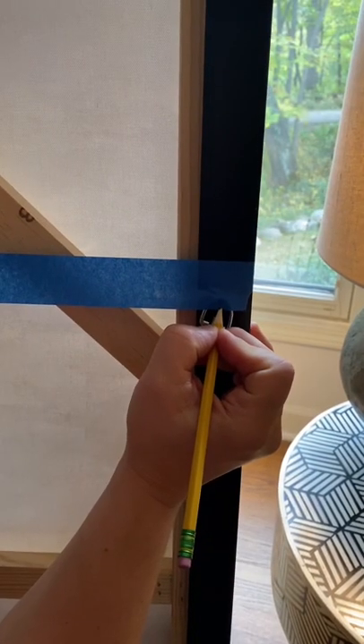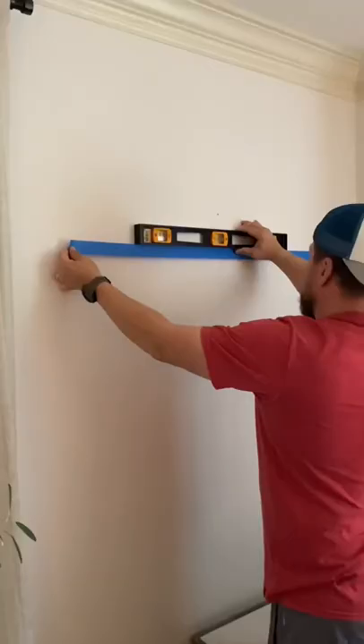Flip the d-rings up and make sure that you mark them. Stick the tape to the wall and make sure it's nice and level.